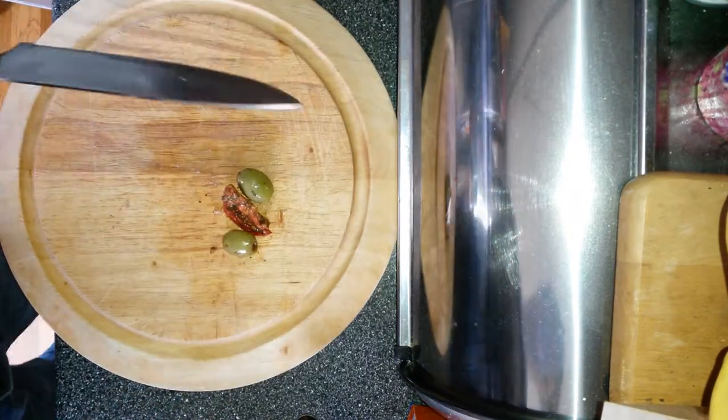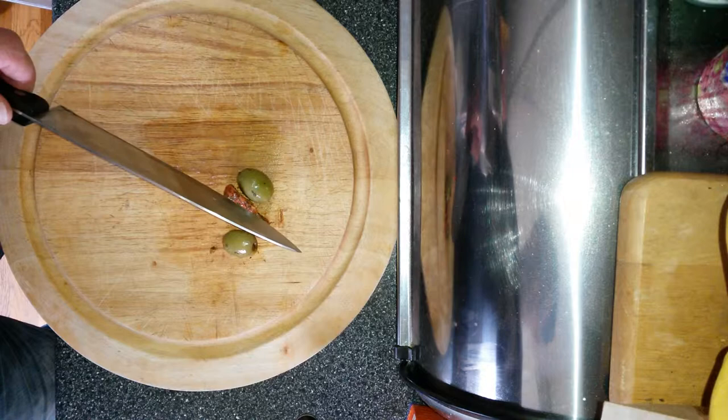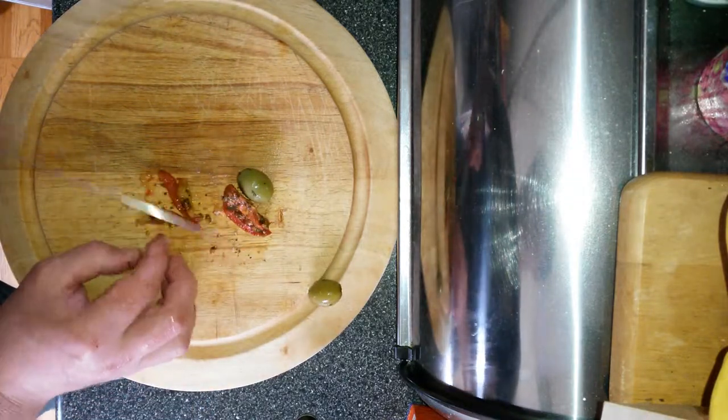Olives. And a sun-dried tomato - let's just slice that up.